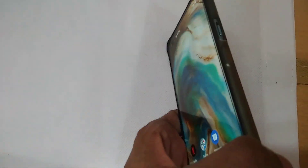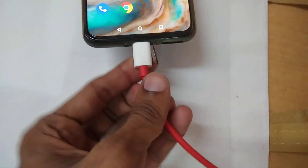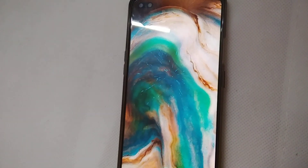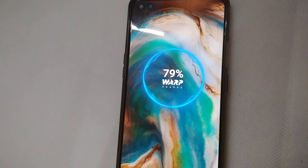The device in my hand is the OnePlus Note. If you are going to charge the device, you connect your cable here like this. You can see that it is showing it is charging, and you can see the message while charging is going on.